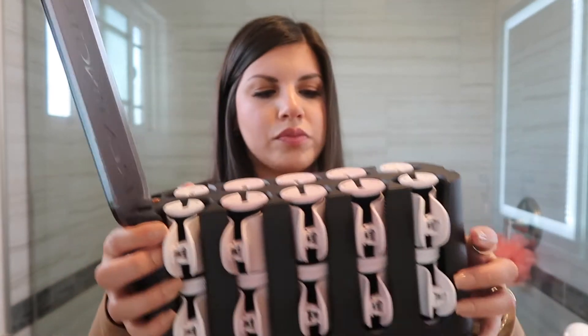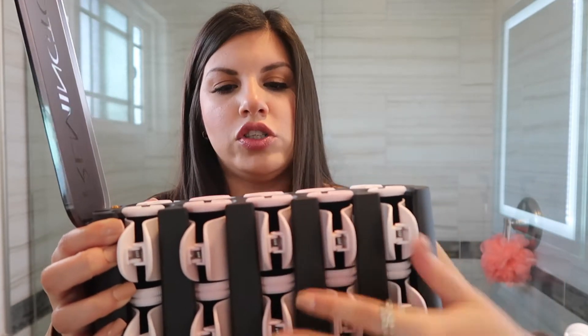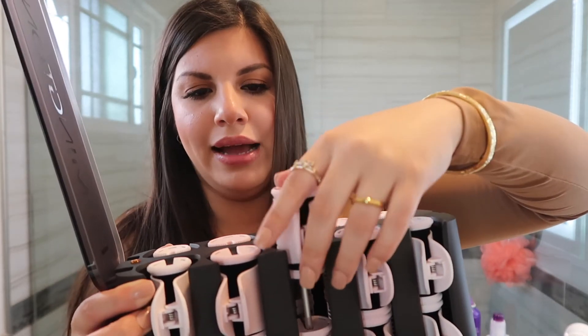They feel warm already. They have the smaller ones right here and then these are the larger ones. You just slip them off and they're warm but not like burning-hot — obviously I'm touching them and they're not burning my hand. The point is the roller stays in your hair longer; they're going to stay on about 10 to 15 minutes, and that's enough heat — versus a regular curling iron where you leave it on for maybe 20 seconds at most.